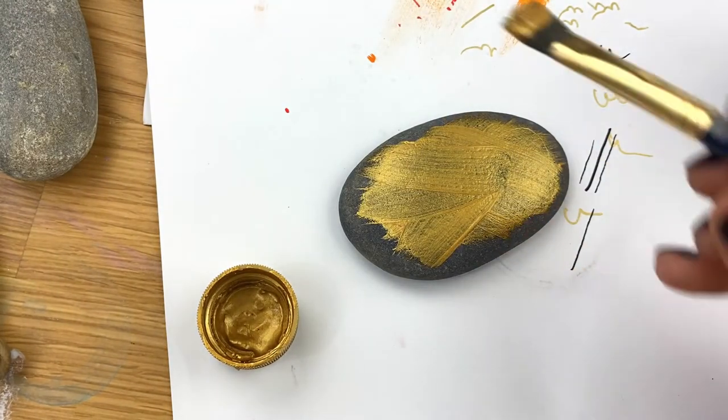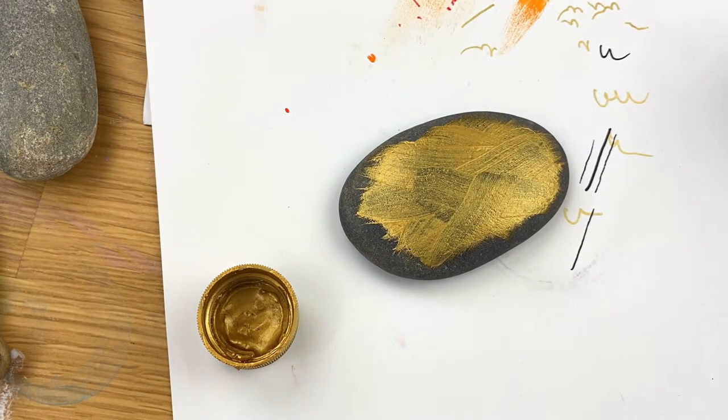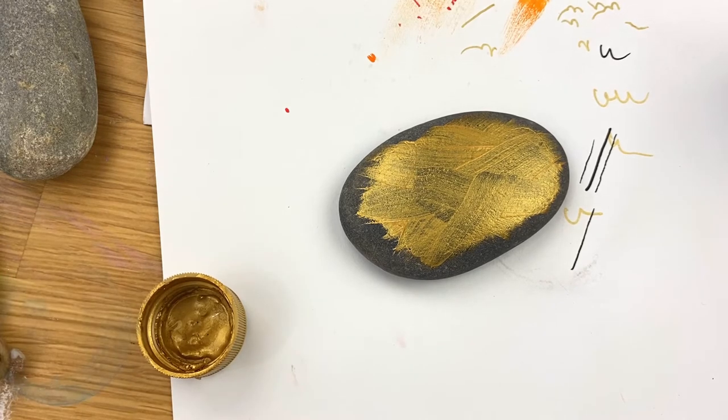As you can see, this is going to take more than one coat, so we'll do one here. I'm going to let this dry, and then do a second and possibly a third coat, just the same, but I will pan forward so you don't have to watch all of that.